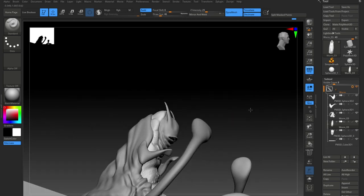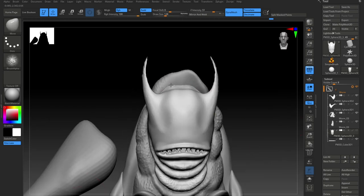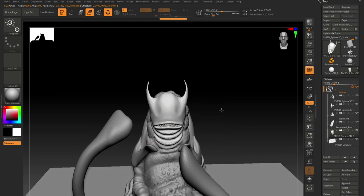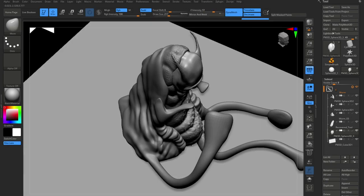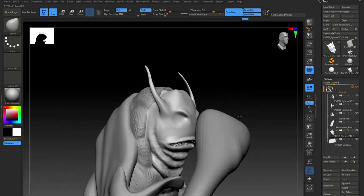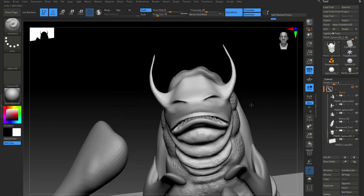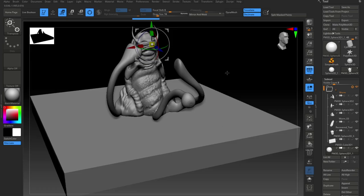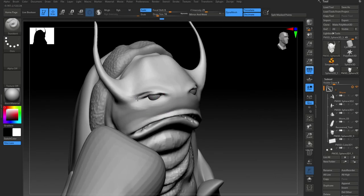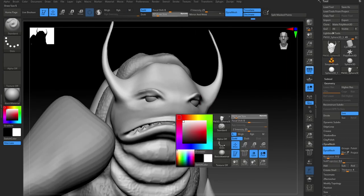Again just taking that surface texture through to the head, just getting the shape of the head a little more correct. Using the move brush — there's always a good tool. Slotting in some eyeballs. It always brings a character to life when you put in eyeballs, some eyelids — you start shaping the eyes, that's when it starts to come alive a little bit.